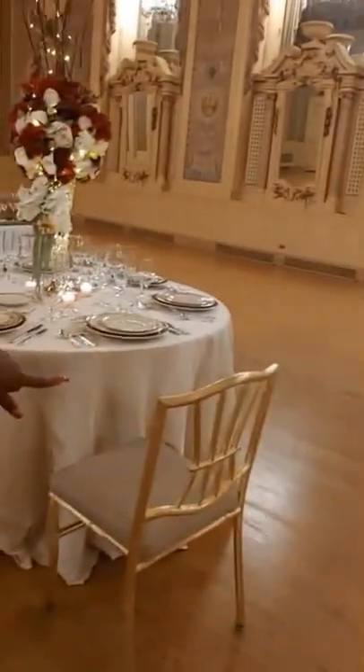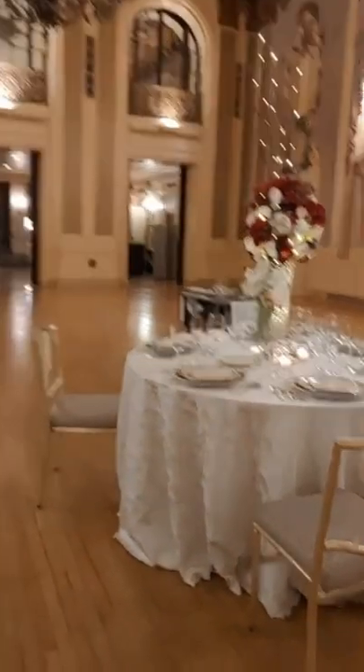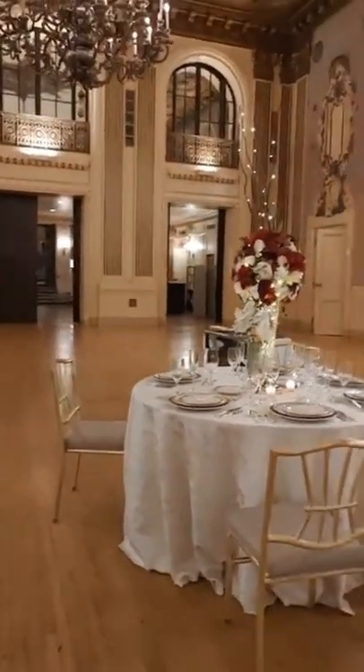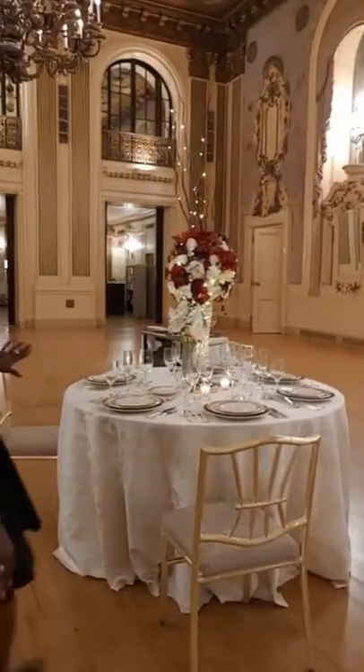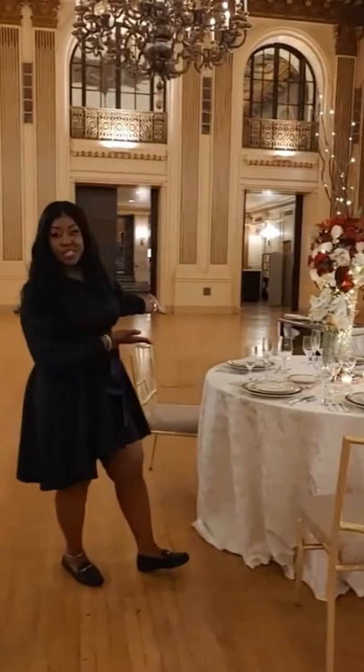Everything is really cohesive to this space — to the chair, everything just really flows. I've only done one table, but just imagine you walking into the ballroom and seeing 20 tables like this.